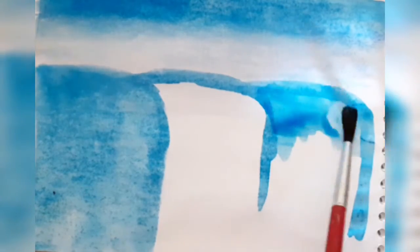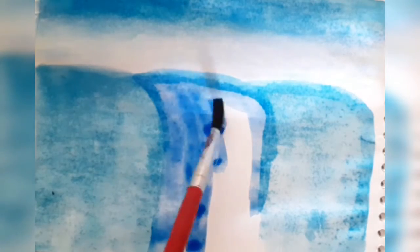Remember I used phthalo blue here and here, and ultramarine blue here only. Be sure to use slightly different colors so that you create a more realistic look to the water. It's okay if you use only one type of blue, but here I used phthalo blue and ultramarine blue. I hope you enjoy the rest of the video — don't forget to subscribe, like this video, and turn on the notification bell.